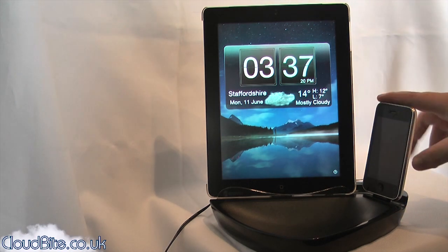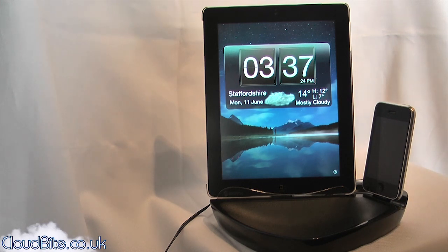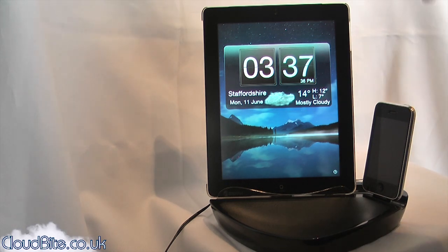I've got the iPhone 3GS in here — I'm still stuck on an iPhone 3GS sadly. But this will work with any iPhone that has the dock connector that we all know.